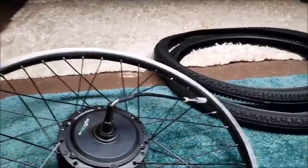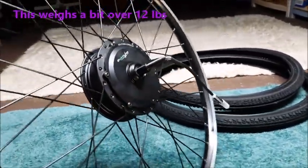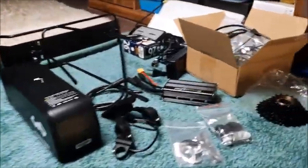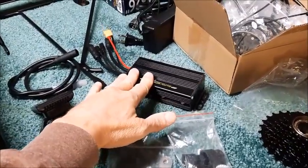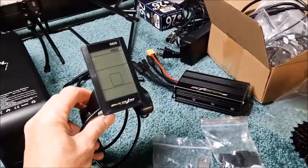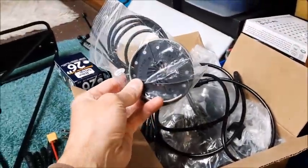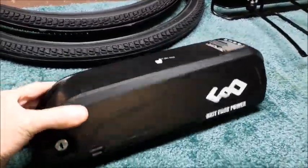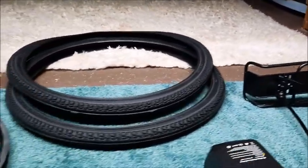Here are all the components for this project. We'll start with the rear hub motor wheel from eBikeling — this is 26 inch, 500 watt, 36 volt. Also included in the kit is a seven speed rear cassette, a 22 amp motor controller, an LCD display screen, a torque arm, a pedal assist sensor, and various nuts, bolts, and cables. I also bought a battery from Unit Pack Power — 36 volt, 13 amp hour — which I'll mount onto a rear luggage rack, plus a couple of brand new tires.